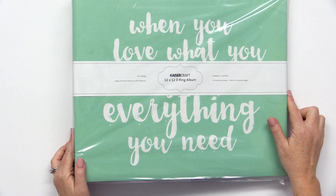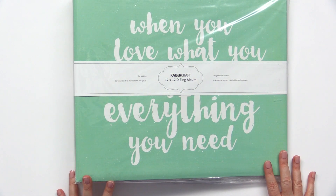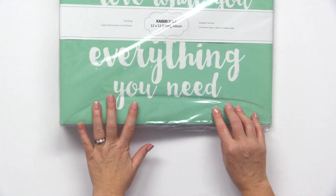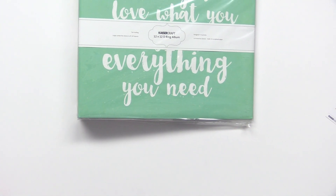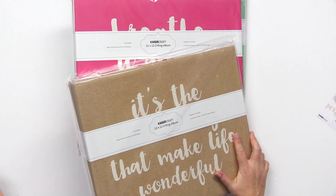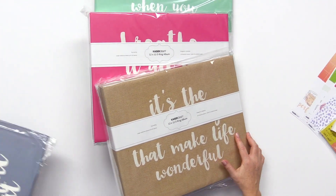If you're working on an album of your story, they have several albums that would be perfect for this. These are 12x12 D-ring albums and they come with life-affirming, positive sentiments on the front in a variety of very trendy, beautiful colors.